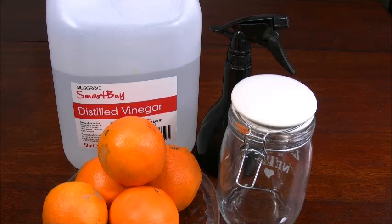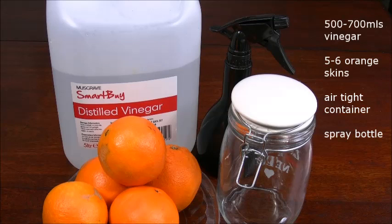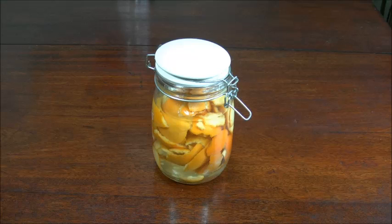So let's get started and I will show you how to make it. For this recipe you're going to need some white distilled vinegar — approximately 500 mils — the skin of about five oranges, an airtight container, and a spray bottle.